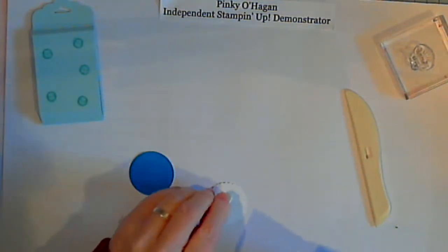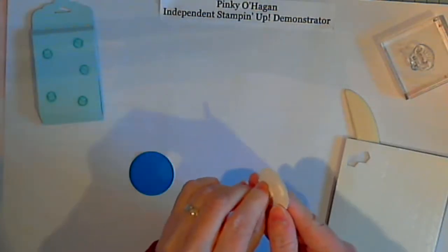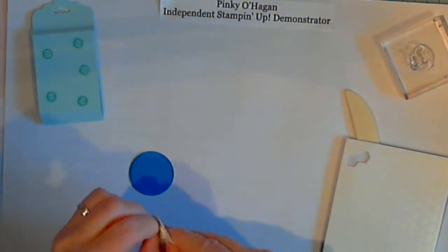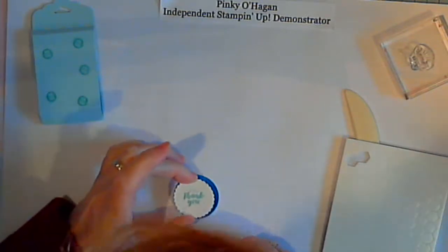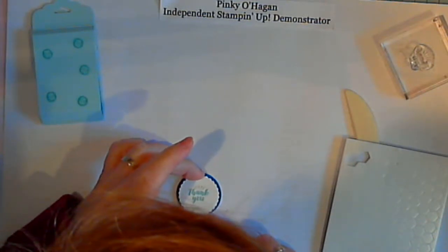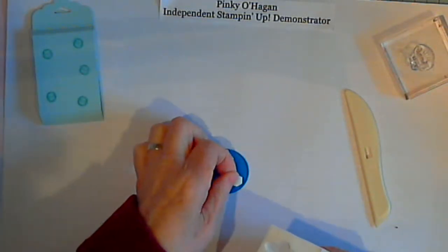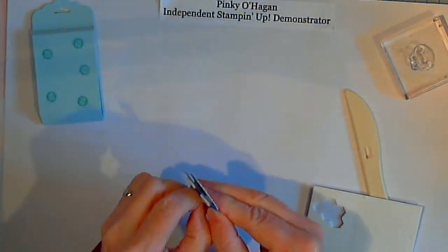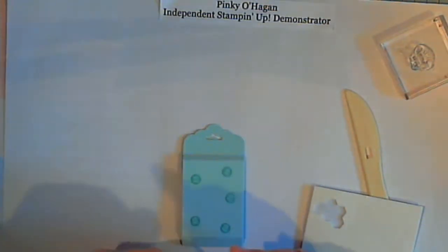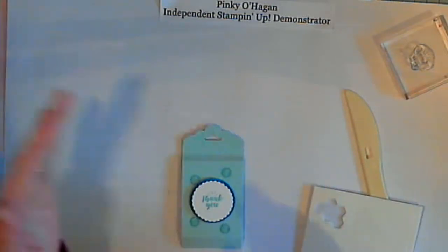I've got my dimensionals — I'm so happy! Pop a few of these onto the back; doesn't take many, just to give it a bit of support. So much quicker than last week when I was struggling with those ones from the pound shop — they drove me insane. Line this up in your circle and give it maybe three dimensionals this time because it's going onto the main part of the card. Line this up in the center — there you go.